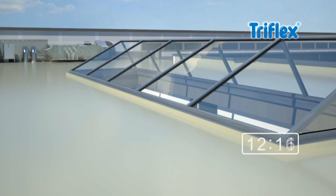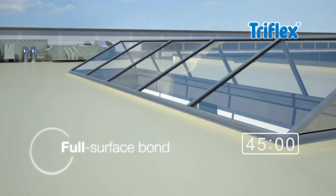After just 45 minutes, the waterproofing is cured, has achieved a full surface bond with the substrate, and protects against rainwater underflow.